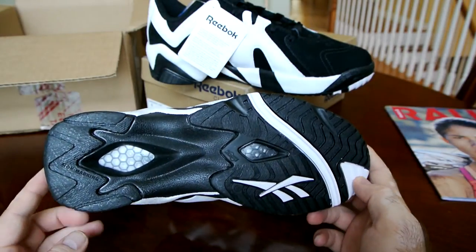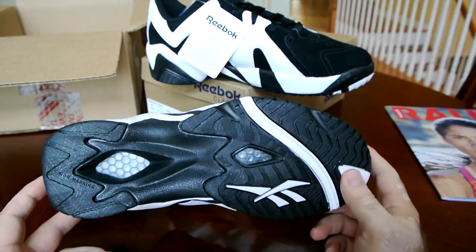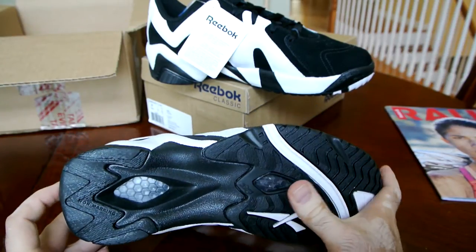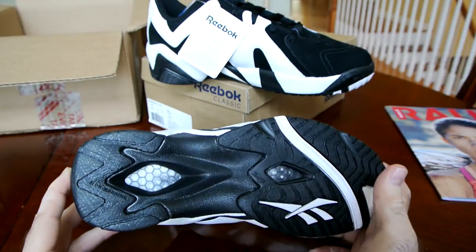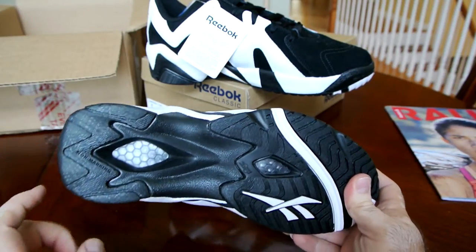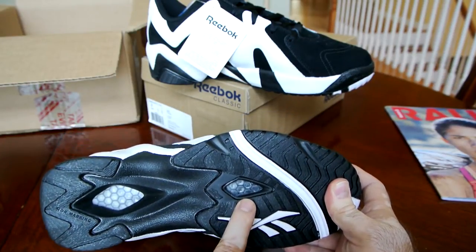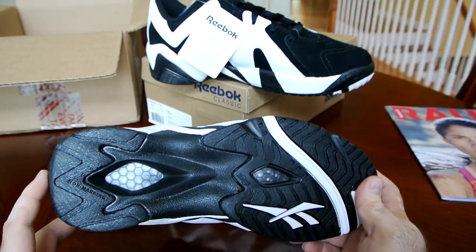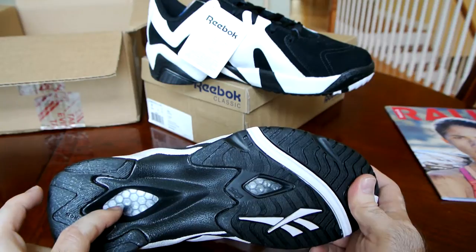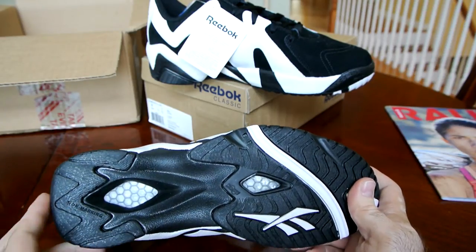The outsole is predominantly black with the white vector and those two hints of white. We have Hexalite on both heel and forefoot. The original pair actually had Ultra Hexalite on the heel and Hexalite on the forefoot. What Ultra Hexalite was, it basically had bigger cells — probably double the size of the normal honeycomb cells on the Hexalite.